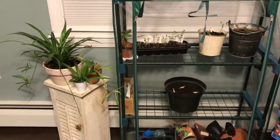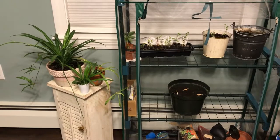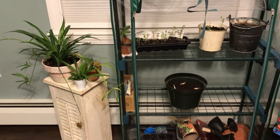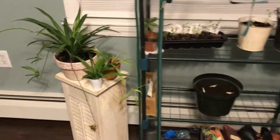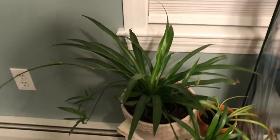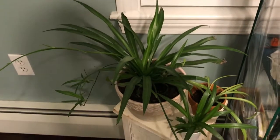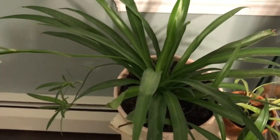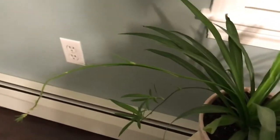Hey guys, Kihilgod here, and today I'm going to be doing a video on my indoor garden. To get started, over here I have my spider plant breeding project. Right here I have my most recent spider plant I bought — I don't really know the species of it, I bought it at my local nursery.